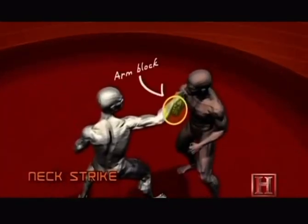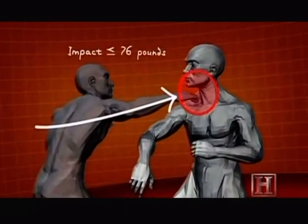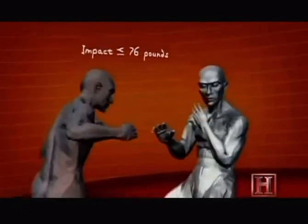Pulling off the move relies on two factors. The first is to combine the block and the strike into a single action. This reduces the time your opponent has to respond to just tenths of a second.